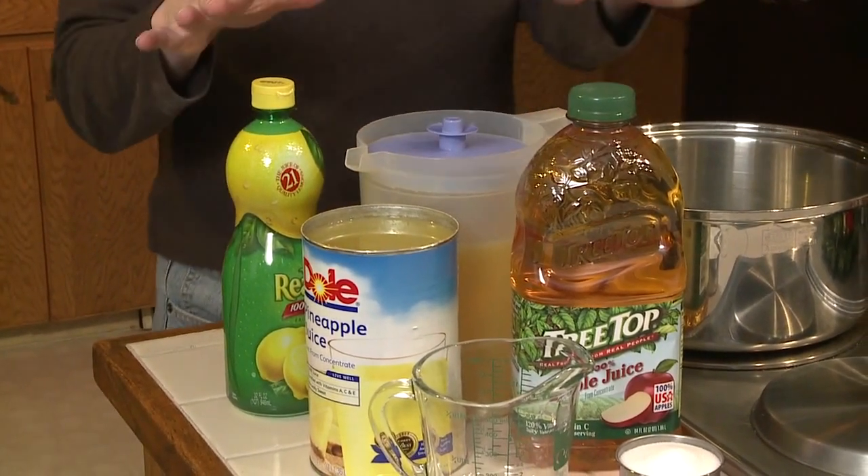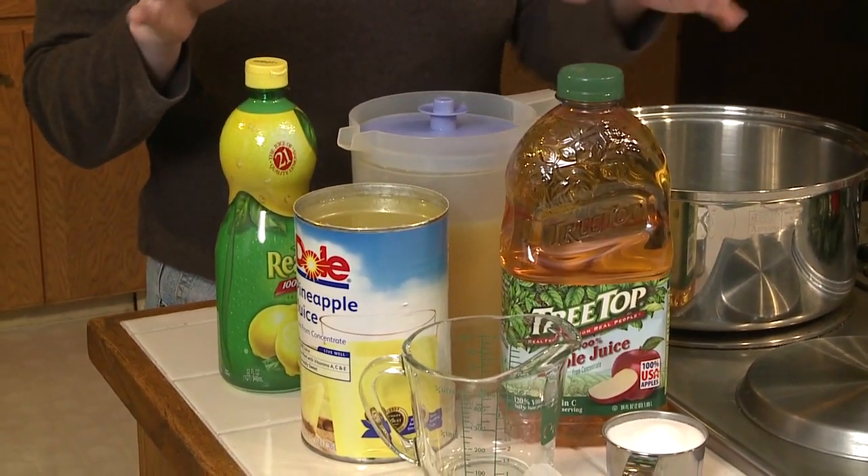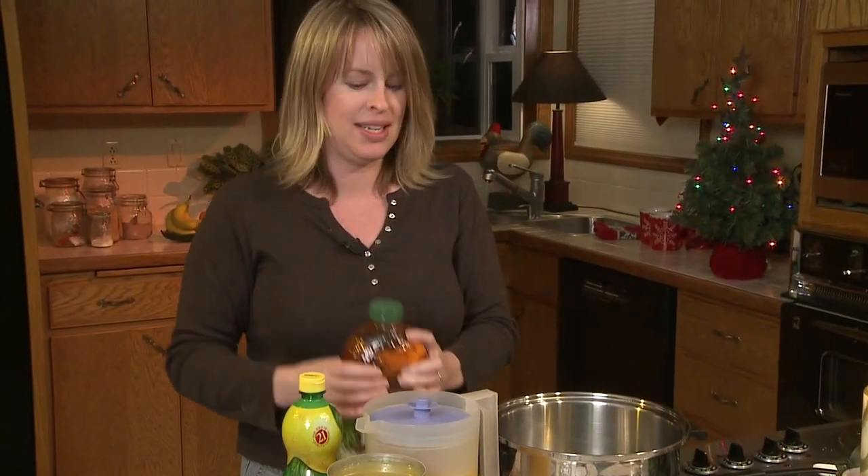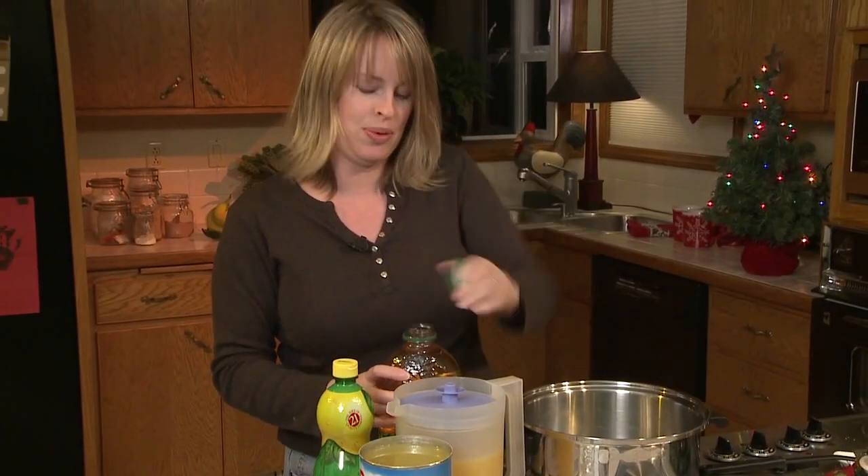This is everything you need and it's really, really simple. You start out with two quarts of apple juice or apple cider, which I'll pour in first.